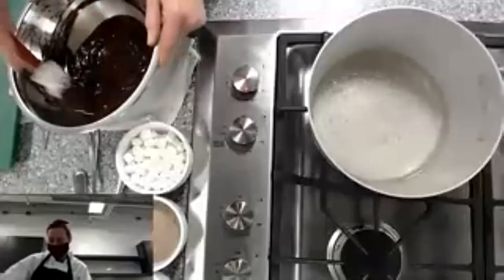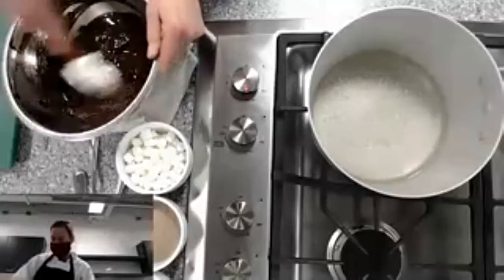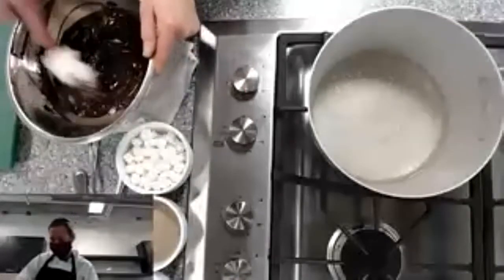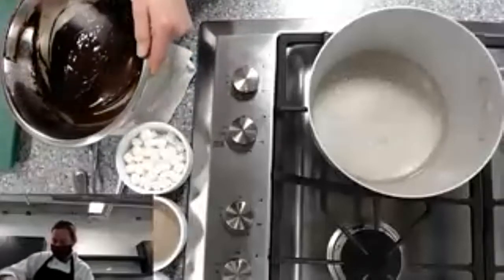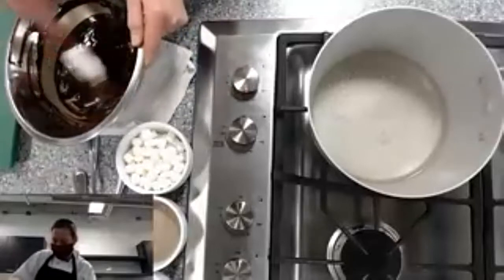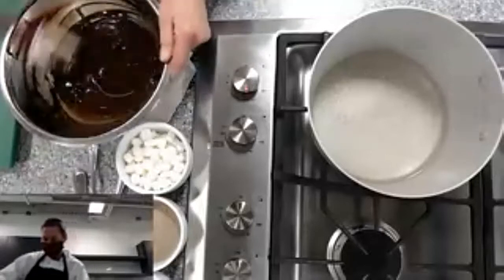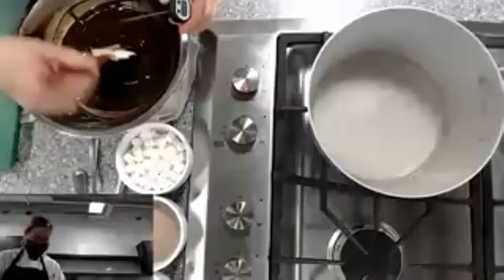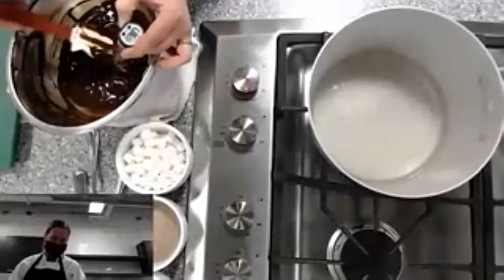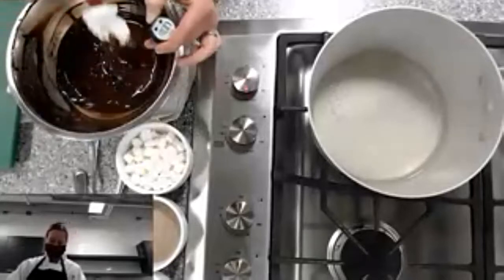It's really easy to overheat your chocolate. If we go over 95 degrees, we'll have to do a little damage control, but that's okay. I still have some chunks, so I'm just pressing them to the sides of the bowl to get them to melt a little bit more. Let's do a quick temperature check — I'm at 88 degrees, which is actually pretty good.